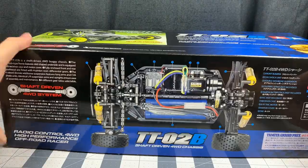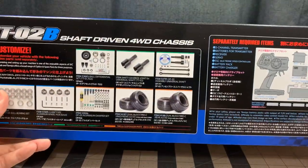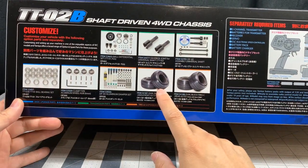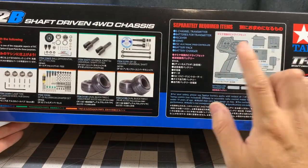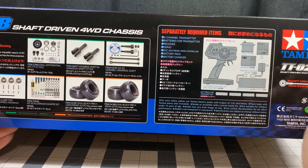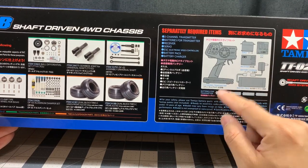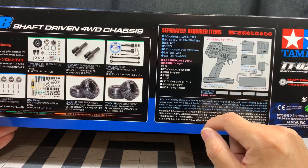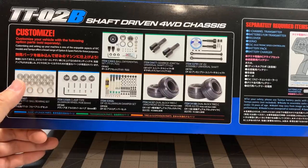This kit does come with CVA dampers, and it looks like you have all the hop-ups. These look like clay tires, which is interesting. Of course you're going to need a radio system and a servo — the ESC is already included — and you'll need a battery, charger, and batteries for your transmitter. I've already purchased my ball bearings and they're on their way.